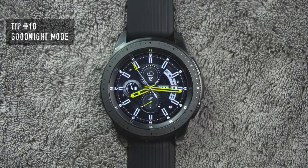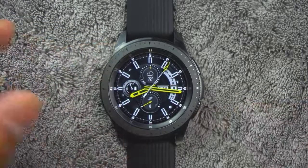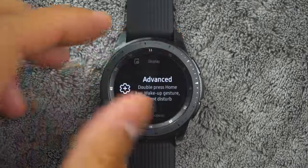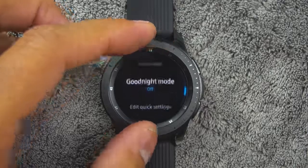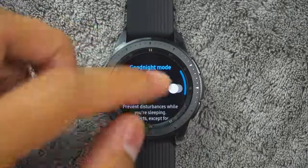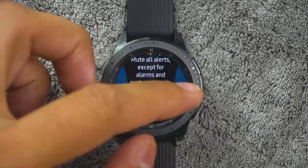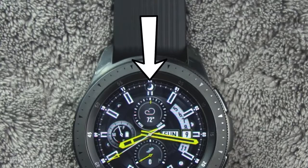Tip number 10. You also have a Good Night mode. Good Night mutes all alerts except for alarms and system sounds, and keeps the screen off and the watch silent while you sleep. To access it, from the app screen, rotate the bezel and tap Settings, tap Advanced, then Good Night Mode, and tap on or off to enable or disable. When enabled, the night mode symbol is displayed at the top of the screen.